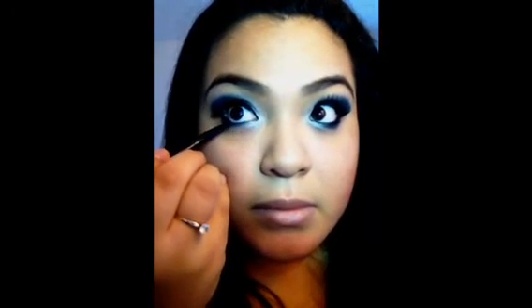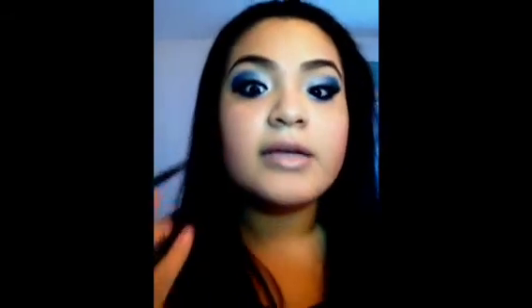Then I'm going to take some cream eyeliner and go on the lower lash line really thin — don't go over the blue, just a really thin little swipe of black, just like that. The look is finished! I hope you guys enjoyed it, and if you have any more requests, let me know. Thanks, guys!